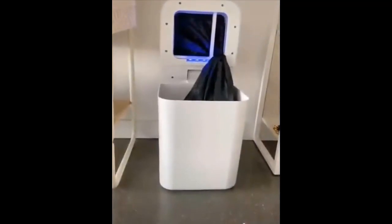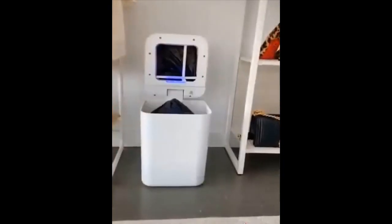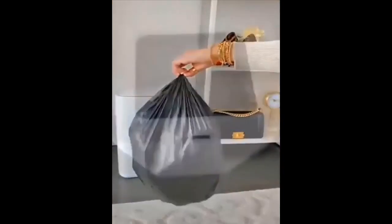It senses when the can is overfilling, or you can hold down the button if you want to change it sooner. It seals and drops the bag so you know it is ready to take out. Rather than scrambling for the next bag, it also changes to the next bag for you.